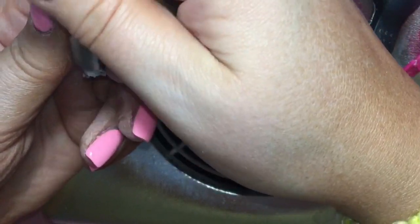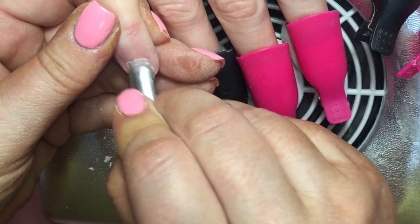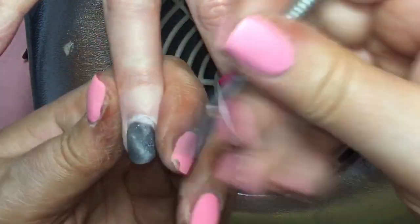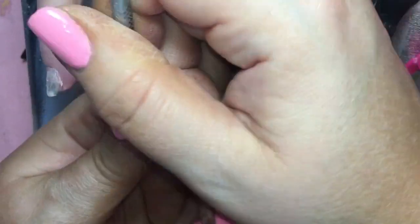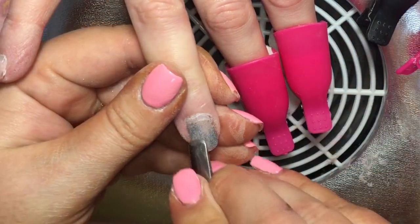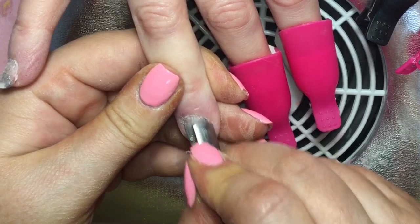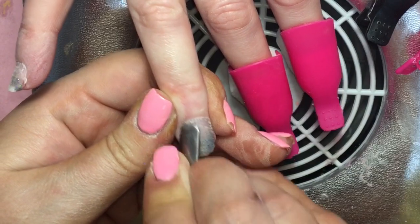I'm coming in now with my metal cuticle pusher to scrape off the product from the nail. It shouldn't be difficult to remove — I set a timer for eight to ten minutes and once that's complete the product should be ready for removing. You can see it's flaking off really easily; I'm not using any hard pressure, just scraping from the cuticle towards the free edge and back. If there are any small amounts of product left behind, I'll come back with the 100 grit side of my file to remove that later.